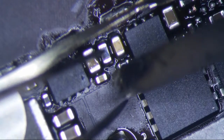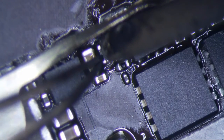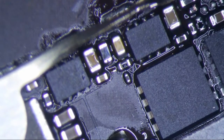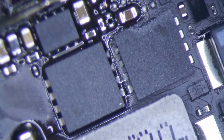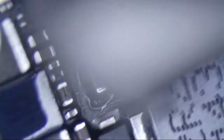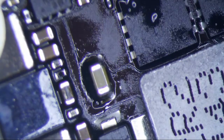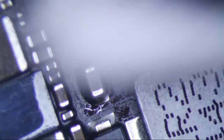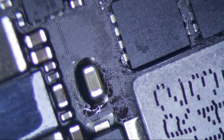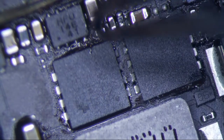I'll just use my iron to touch it up a little bit here. Let's just touch it up. Alright, we're good. I didn't burn anything up. Let's clean up the flux a little bit. I don't know what this is right here, but let's get rid of it — get rid of some of this stuff.